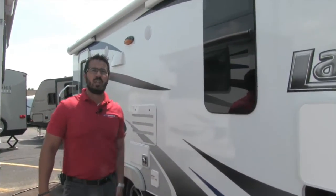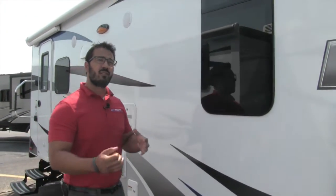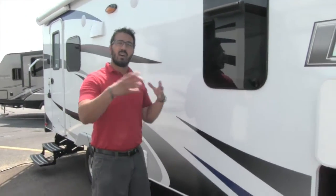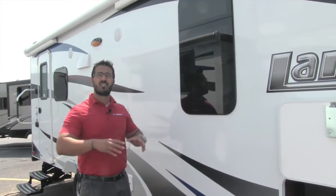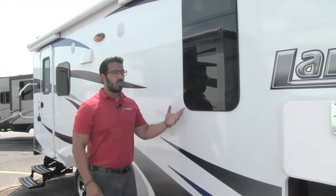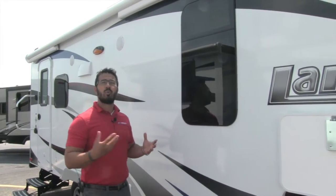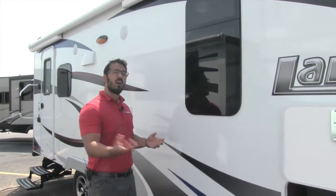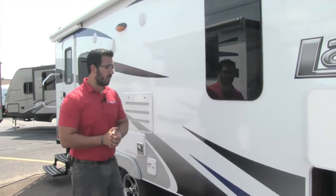Frameless dual pane windows on here — not only do these look absolutely amazing, but they're also great for insulation, not just to keep the heat or cold in but also the sound. They're great for noise insulation from the campground. If it's really loud at night, these will help you sleep. Also, because of the way they open — the action tilts open this way — that will allow you to have them open while it rains, so you can get a nice cross breeze even in the rain.